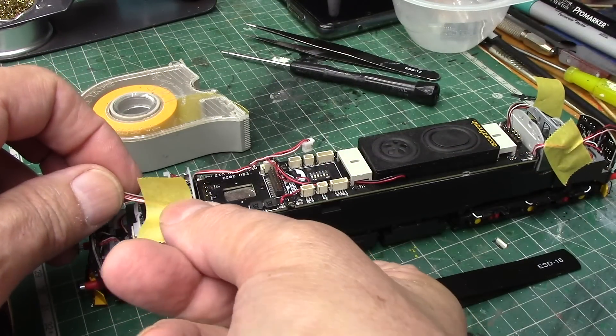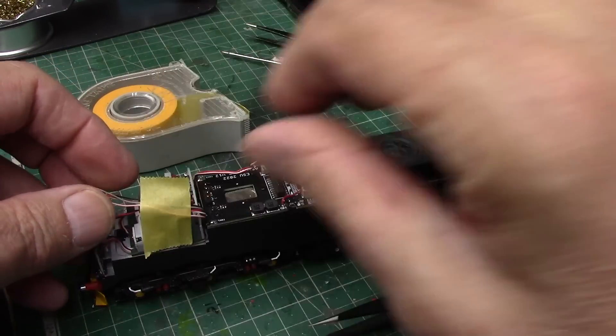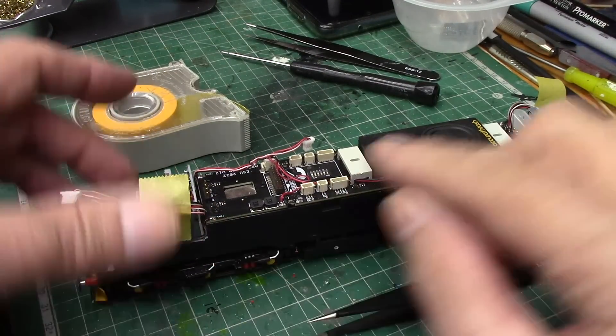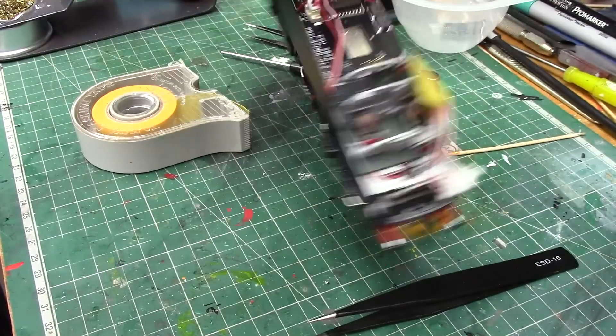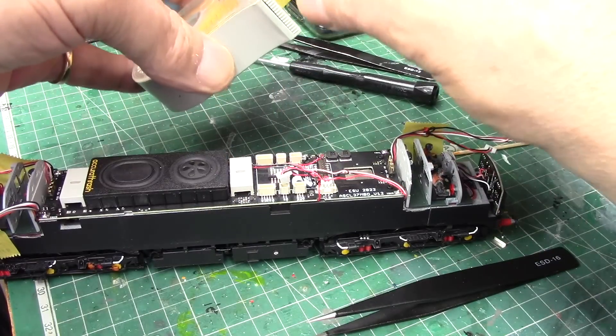I'll just have them taped out of the way, because I want them back virtually where they come out from, which as you can see is right alongside the board. Turn it around again - last bit of tape needed.